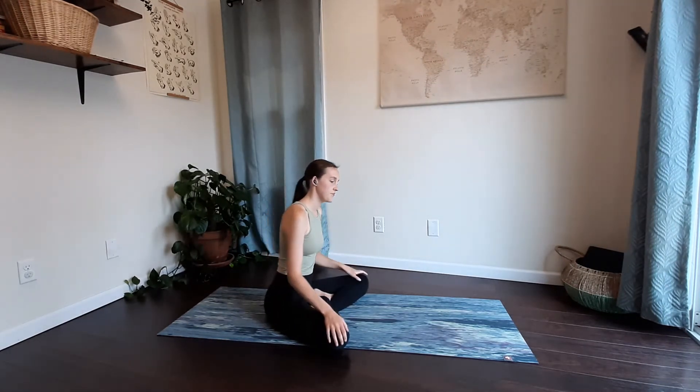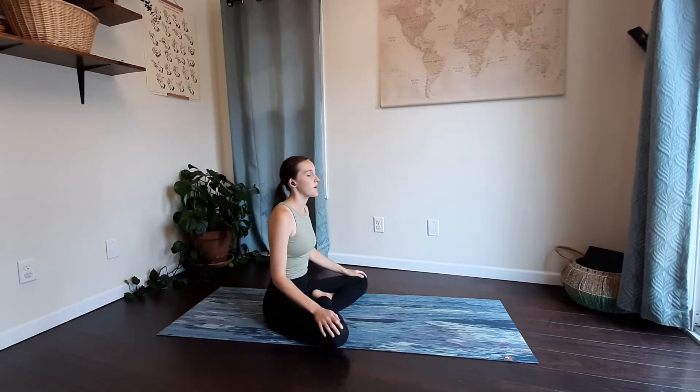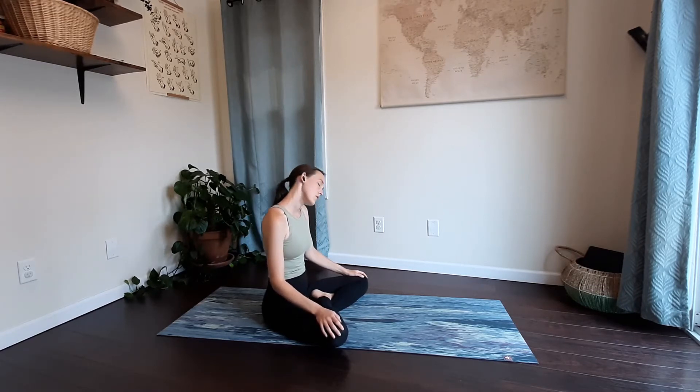Let's get started seated on our mat today. Come on down, cross your legs out in front. Sit up nice and tall through your spine. We're just going to start taking some rolls through our neck, moving one way — maybe feeling some cracking, some creaking — just noticing the areas of tension. And reverse, moving the other way. Just taking some nice, slow, gentle rolls.